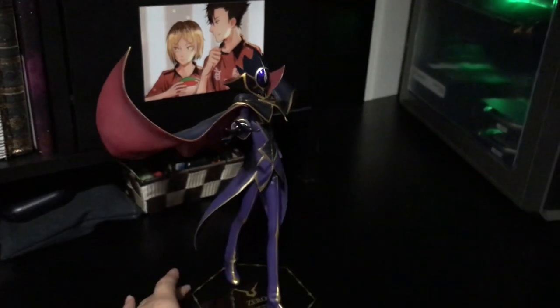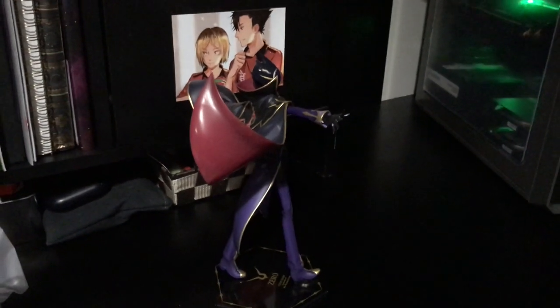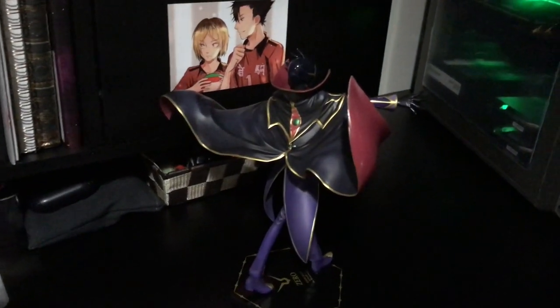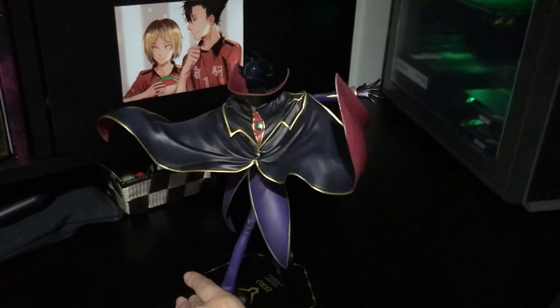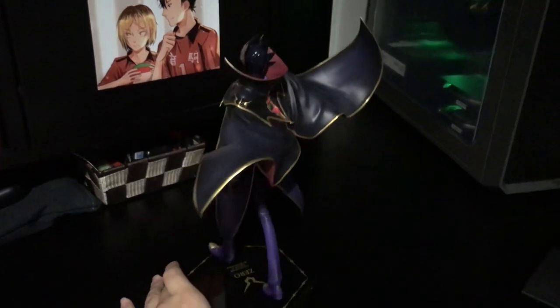The way his cape is posed and sculpted is a lot different than his last one. The last one was more down and around, and this one is more out and up and to the sides, as you can see. The shading's really nice though — the way they did the collar is really awesome, and the helmet looks really cool.